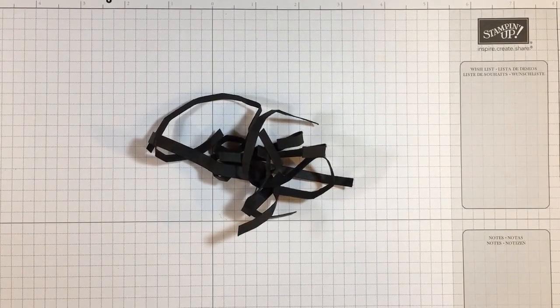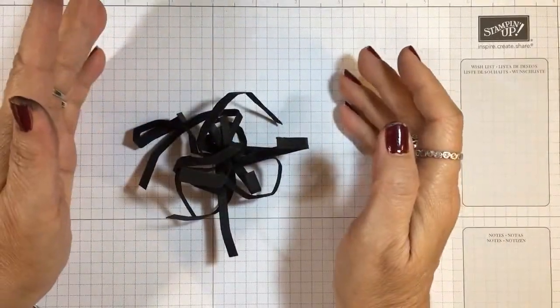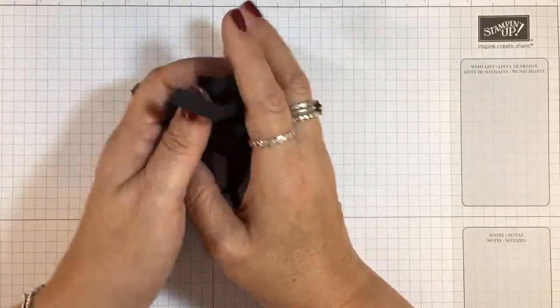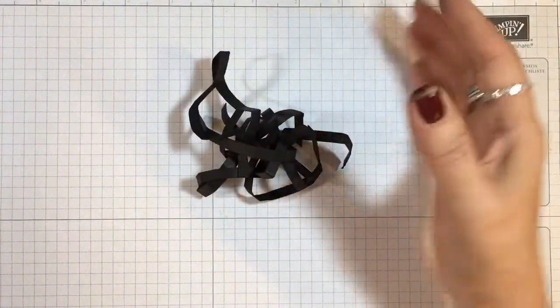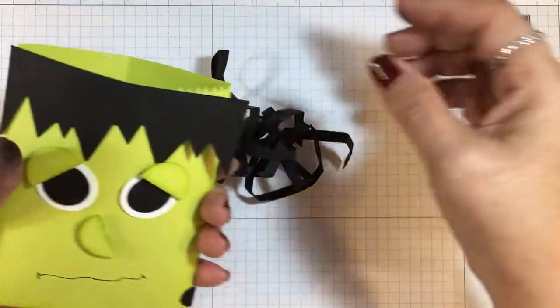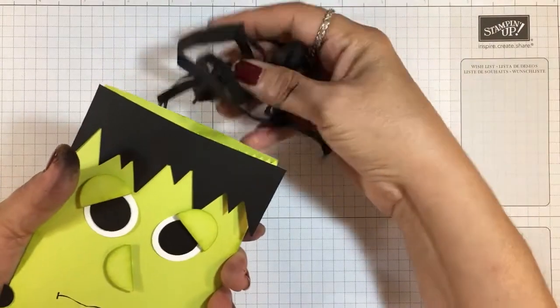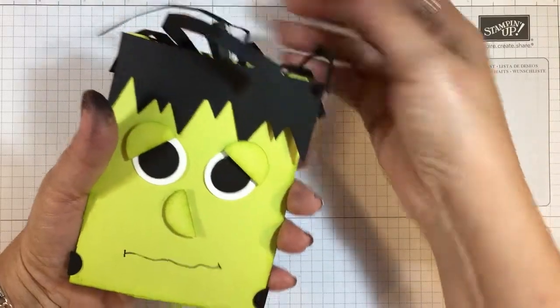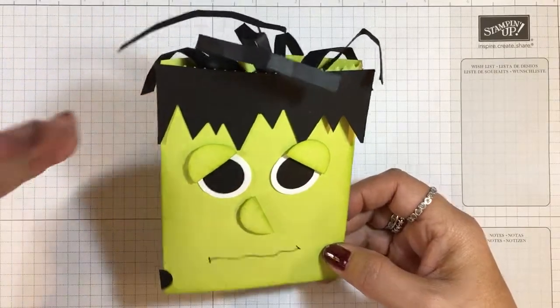This is Lisa with inkandinspirations.com. Thanks for joining me today. In this tip, I wanted to answer a question that I received recently: how to create the fillers for my little treat boxes, to fill those and make a decorative top to them. Here's a little Halloween project that I recorded recently — I use these black strips of cardstock to put inside, just to make it fun on top. In case you are just starting in paper crafting or you're curious about how I do that, I wanted to show you.